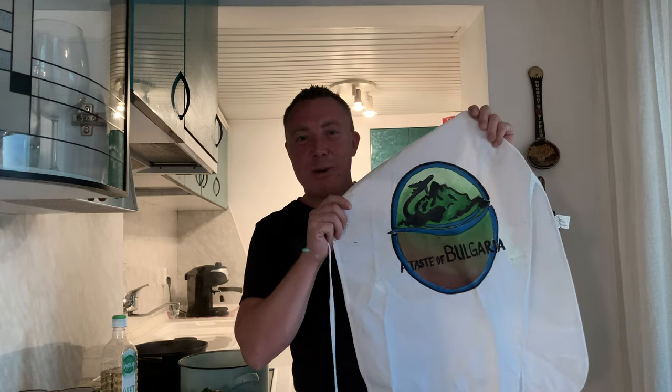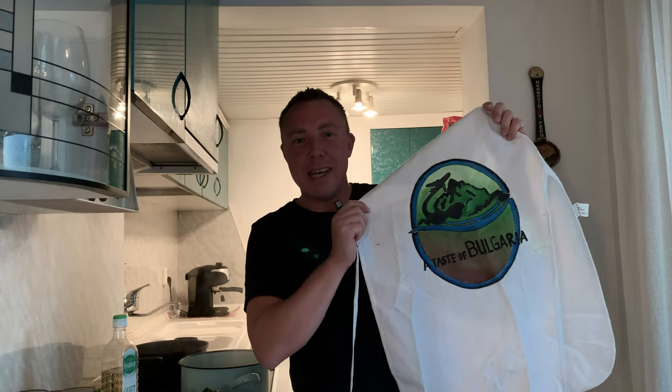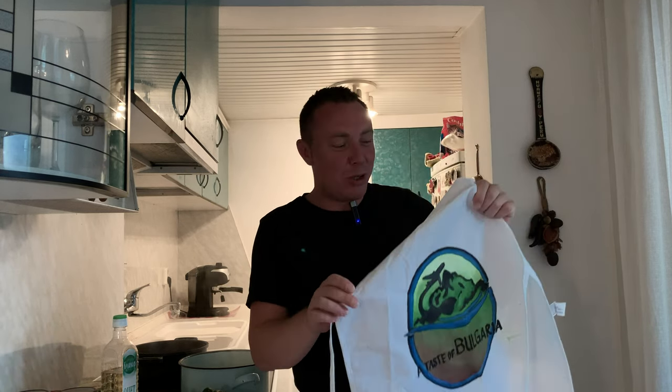First of all I need to prepare myself — I need to put my new apron on. I want to say thank you to Susie Molasovic for preparing this apron and sending it to me. Absolutely amazing, thank you very much Susie.